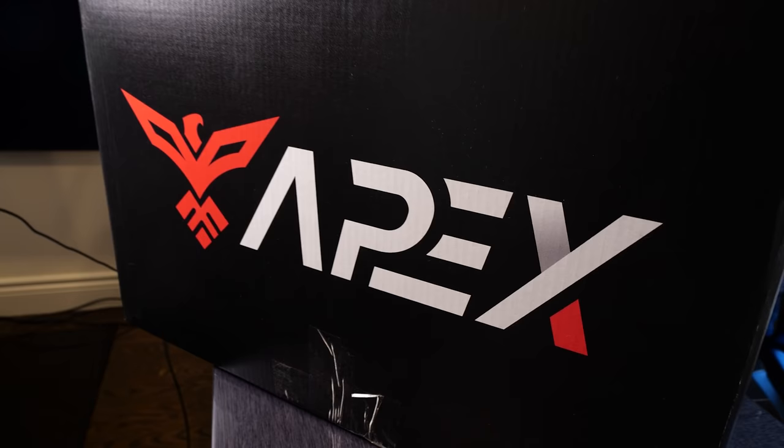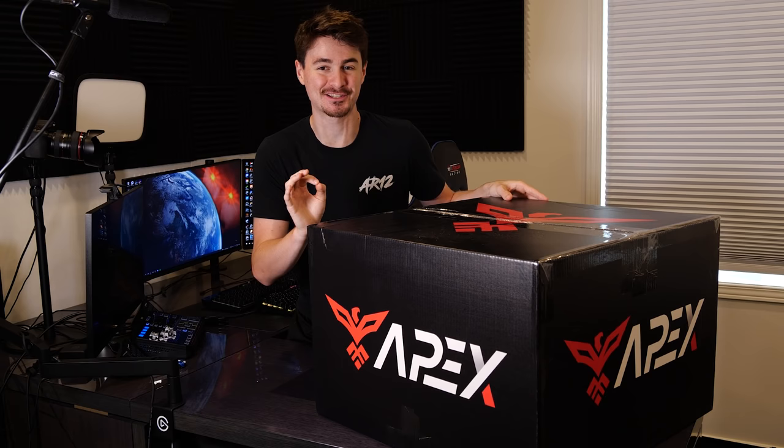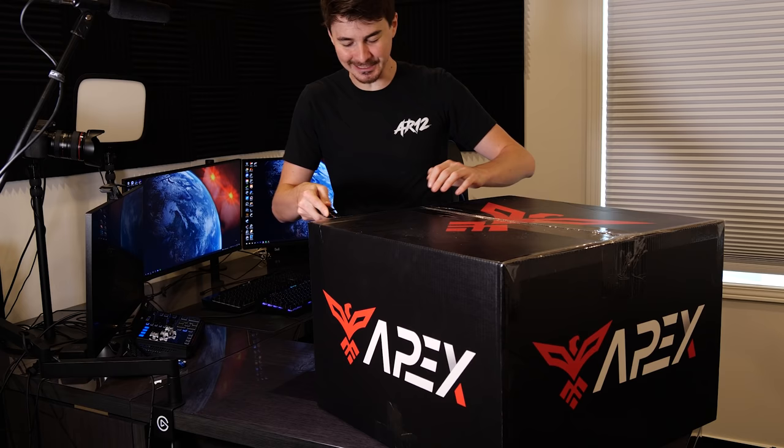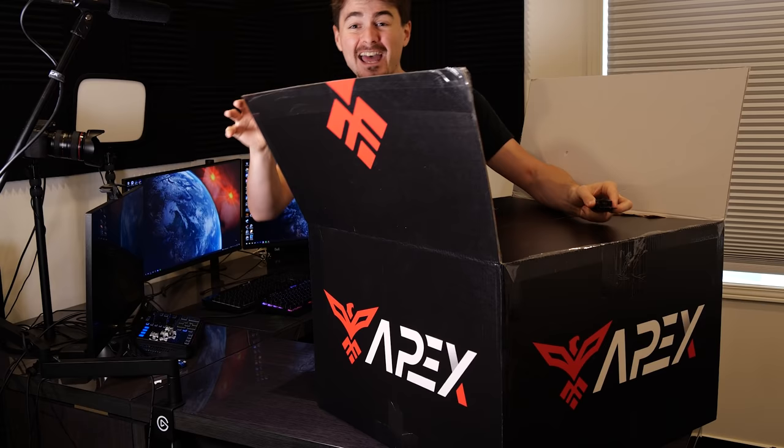Today is super exciting because we are adding another piece to the gaming setup with our friends over at Apex Gaming PCs. For those of you who don't know, Apex Gaming PCs build custom gaming PCs and they're the newest sponsor of AR12. So we have to welcome them to the channel with a little bit of an unboxing. This is going to be my brand new gaming and editing PC.